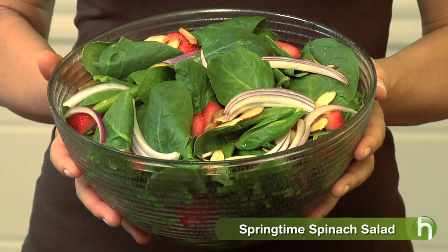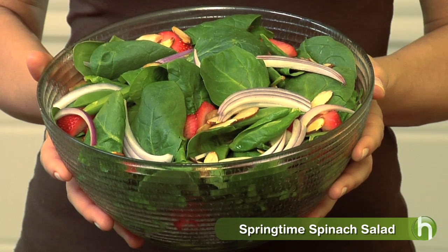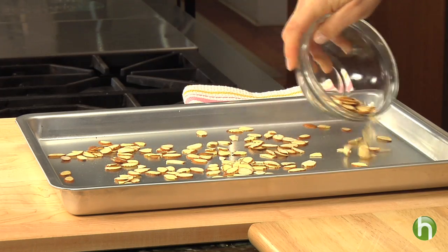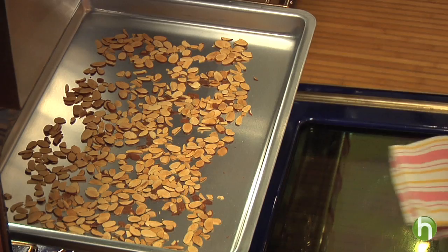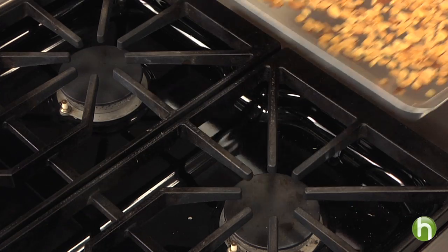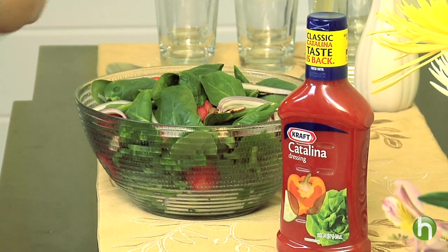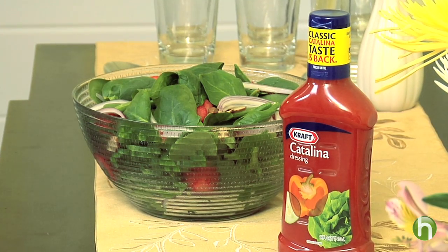And now the salad. This is fresh spinach, which is in peak season right now. I've got some strawberries, some sugar snap peas, red onions, and toasted almonds. Toasted almonds are so easy to do yourself — just spread some sliced almonds on a baking sheet in a single layer and bake them for eight to ten minutes until they get just a little bit brown. The dressing is what brings all these flavors together, and I'm using a tangy Catalina this evening. You're going to want to dress it at the last minute to give it that final touch.